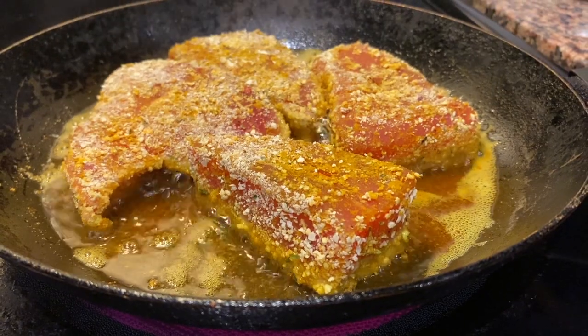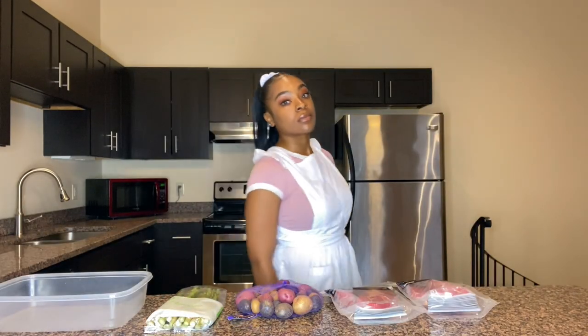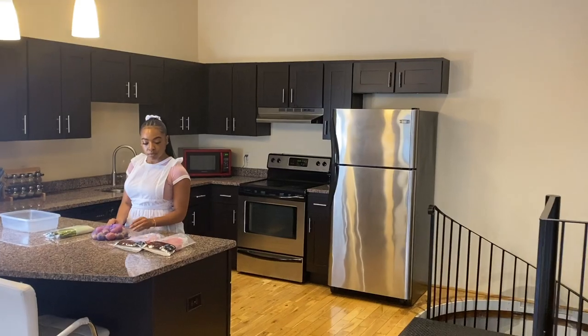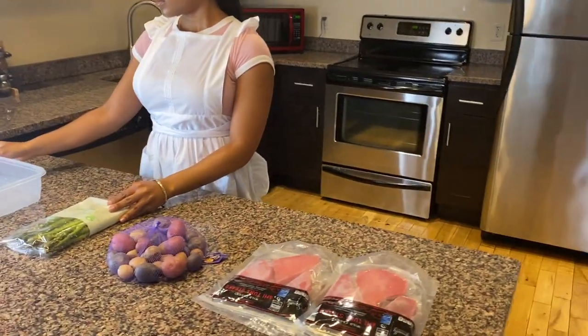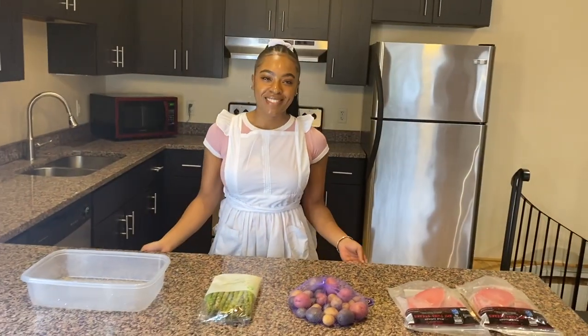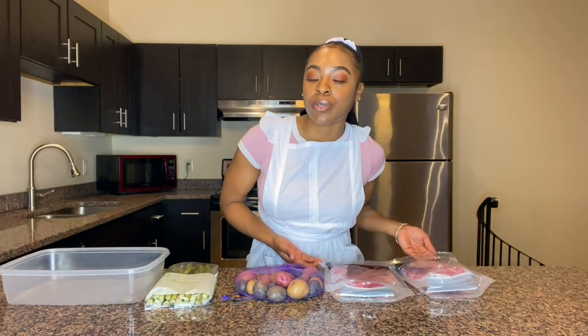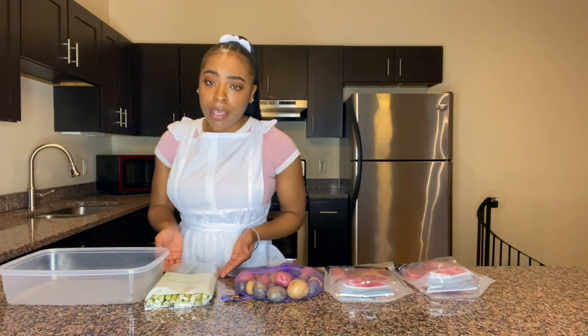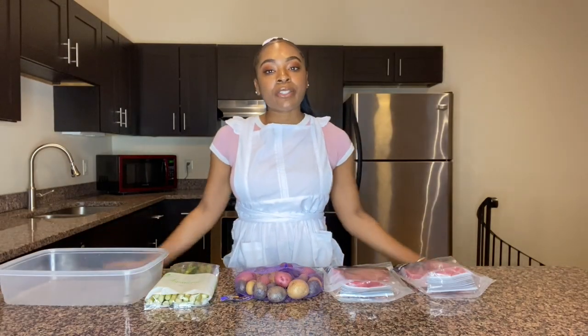Welcome to the Be Natural channel! My name is Brittany and tonight we are making some curry ahi tuna, purple mashed potatoes, and some roasted garlic asparagus.